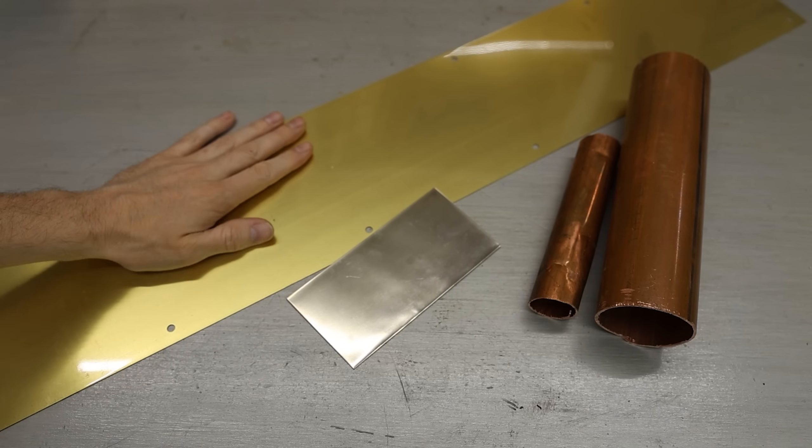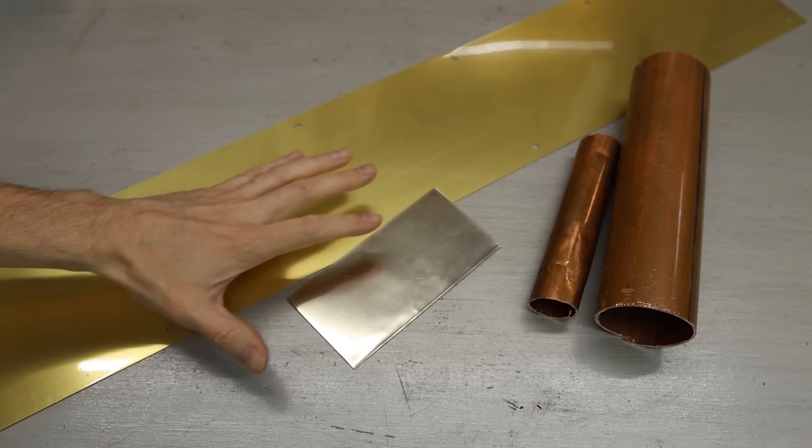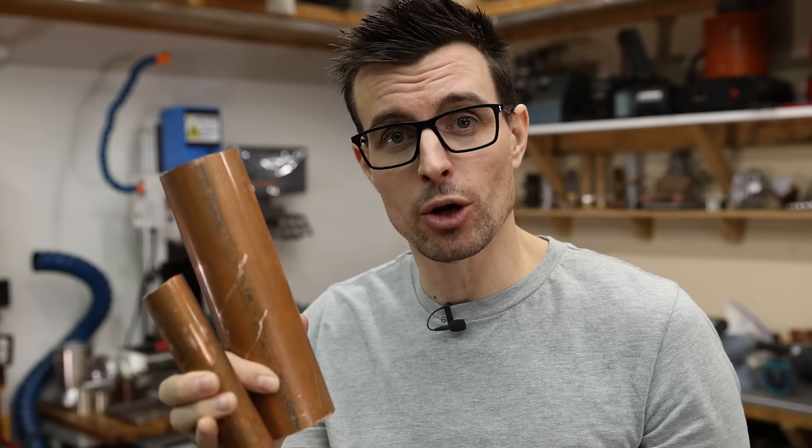This process is really similar to making Damascus, but instead of using steel, we're going to use brass, nickel, and some copper. The first step is going to be to get these as clean as possible. To get some copper, I'm just going to cut open these pieces of tubing and flatten them out.